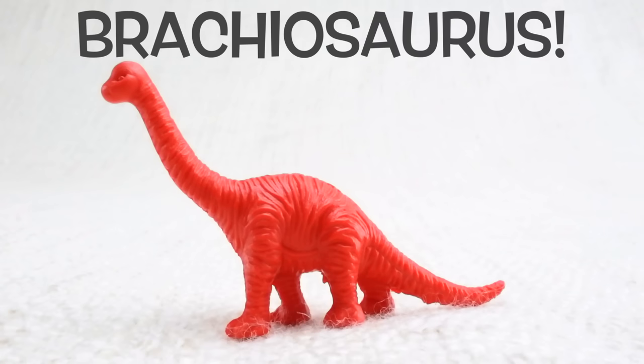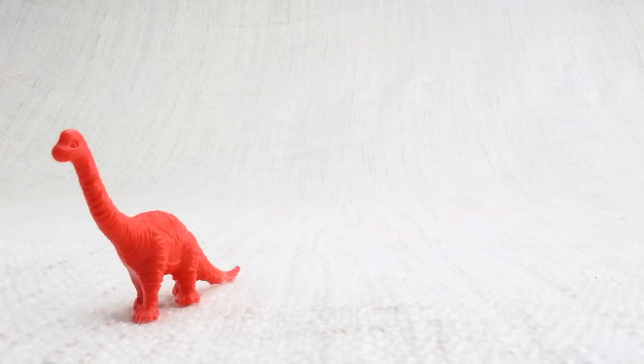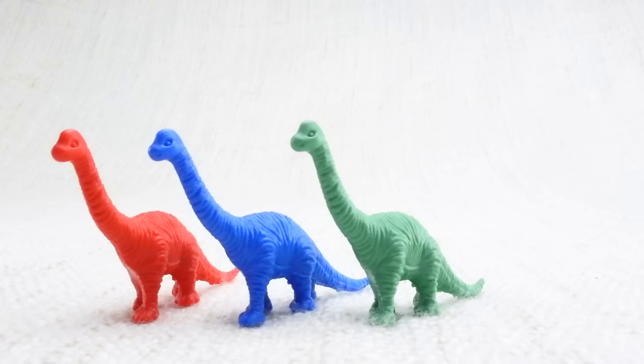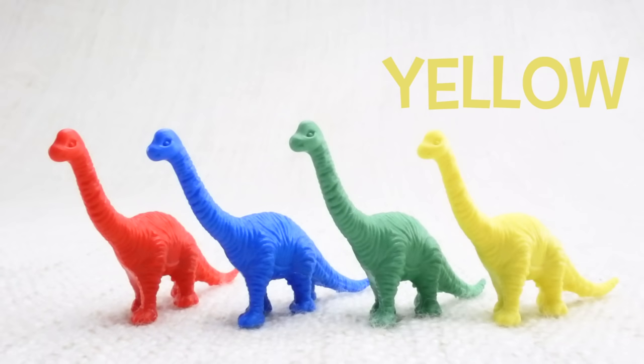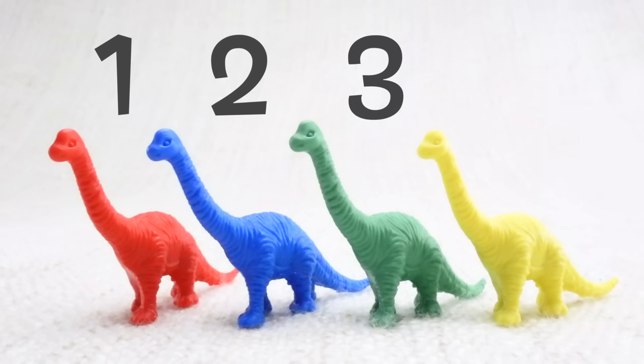This is a brachiosaurus. Brachiosaurus — can you say it with me? Brachiosaurus. Good job! It's got a really long neck. Let's have a look at the different colored brachiosauruses we have. We have a red one, a blue one, a green one, and a yellow one. Let's count them together: one, two, three, four!